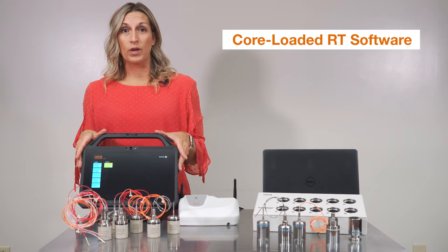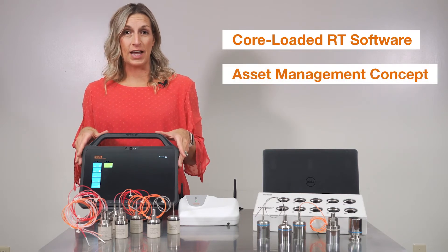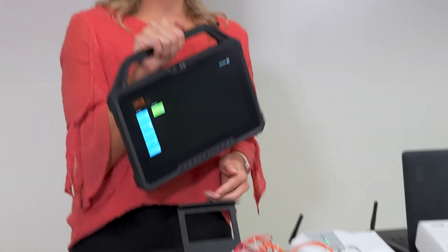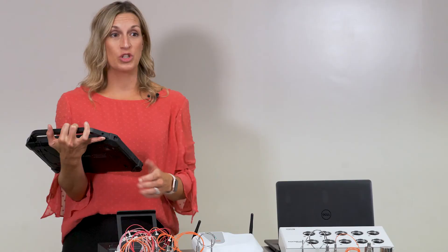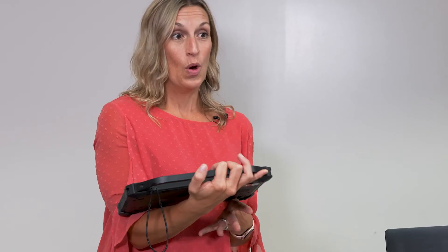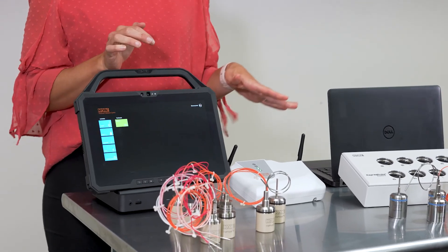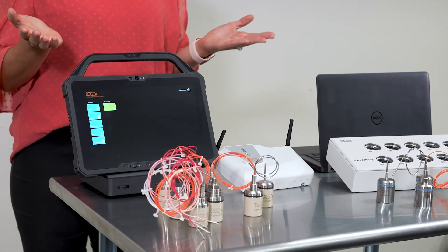This console comes core loaded with the RT valve probe software. This software has our asset management concept and it's very user friendly. After you start your study, you can disconnect the tablet from the base station, remove the tablet, and bring it back to your desk to do reporting. You could start doing another setup, or if you have another base station and more loggers, you can connect this tablet to that base station and check in on that live data, start the study or stop the study. Once you're ready to come back, you can just dock it back on, connect to the base station, and see what's going on with your qualification.